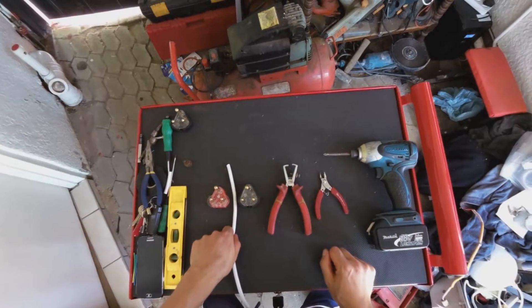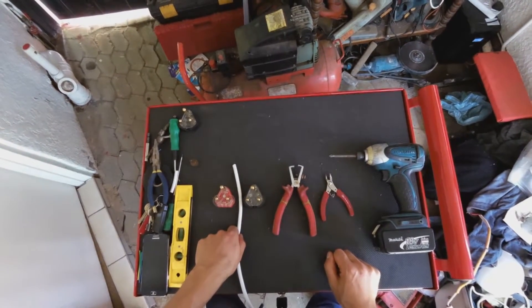Hi, this is how you wire a South African 3-prong plug.